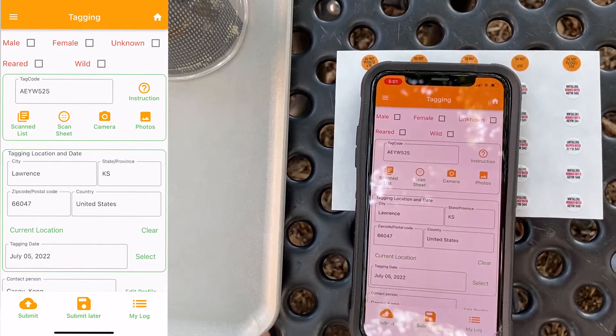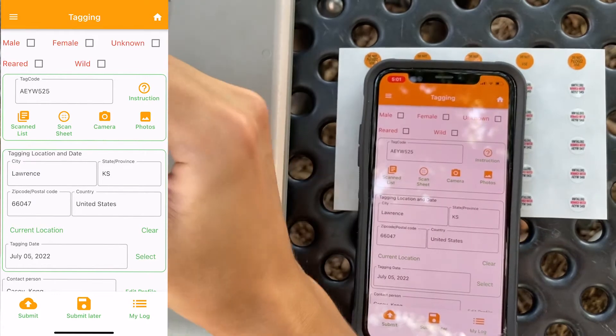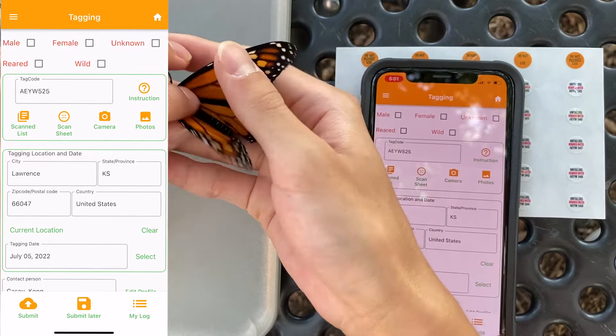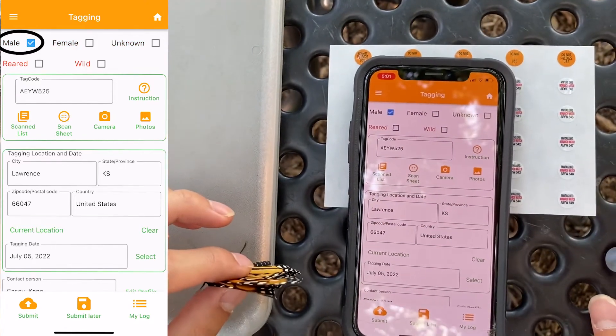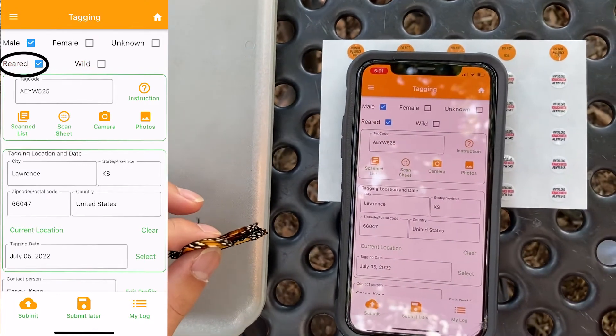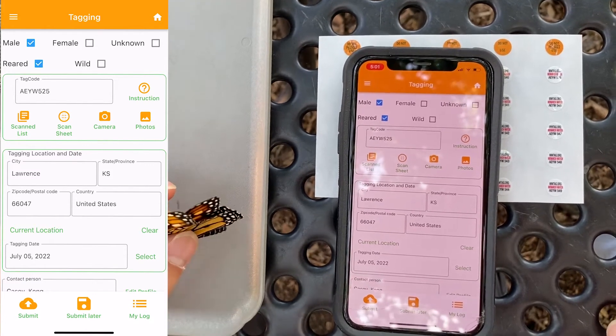you want to check your butterfly. This butterfly is a male butterfly because it has two small black pouches on its hind wing. So on the app, I'll select Male. I raised this butterfly, so I'll select Reared. You only select Wild if you caught the butterfly in its adult form.